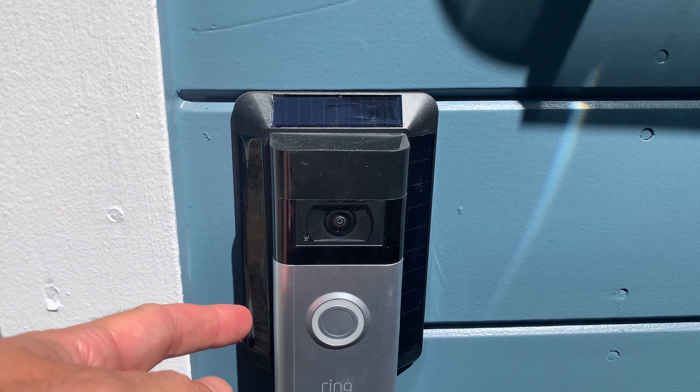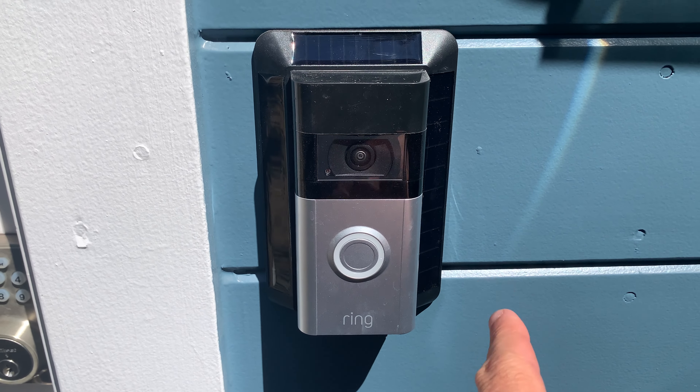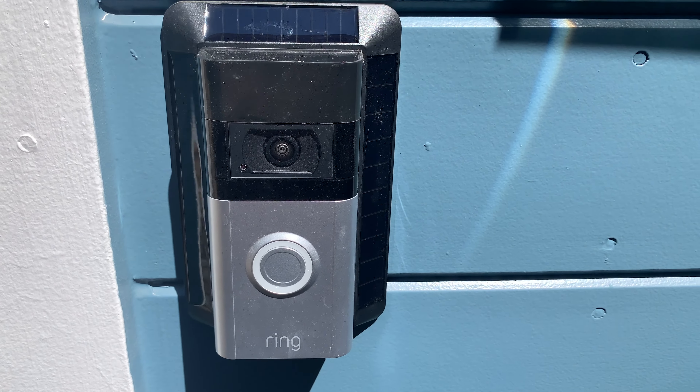And then this is what the doorbell looks like when it's installed. As you can see, there are three solar charging panels on the side, and that provides more than enough power for a day's use.